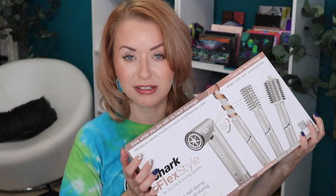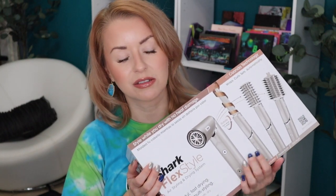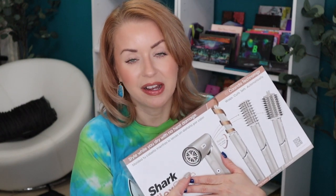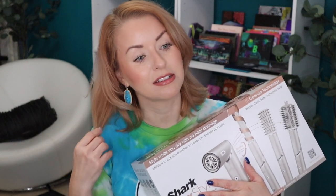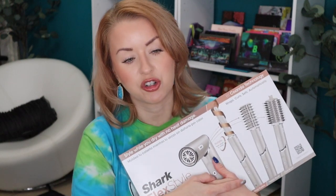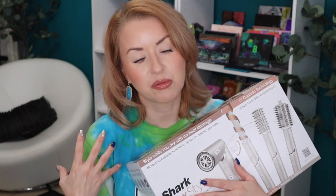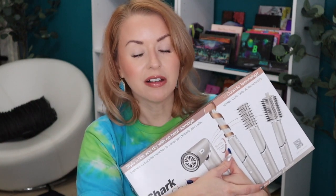When I saw this on Instagram, I was like, that looks so cool. I've always wanted to try the Dyson Air Wrap, but this is as long as my hair has been in a number of years. I'm trying to let it grow out a little bit. I felt like my hair was long enough to try this for you guys, see if it is worth your time and money, and see if it's comparable to the Dyson Air Wrap.